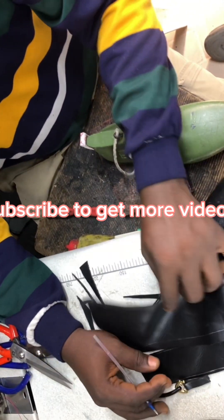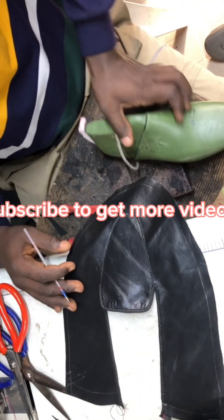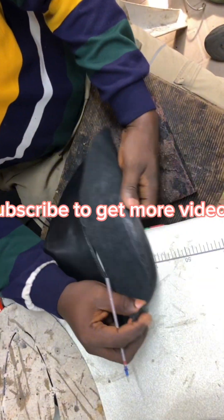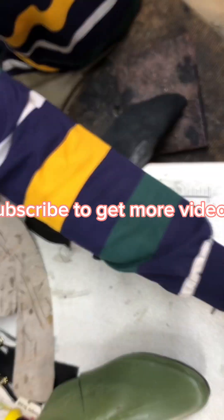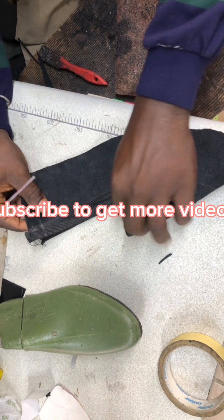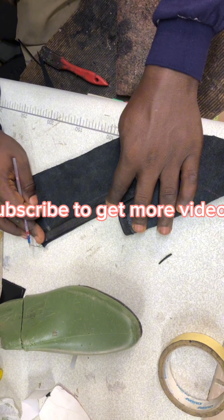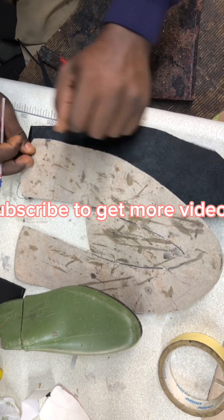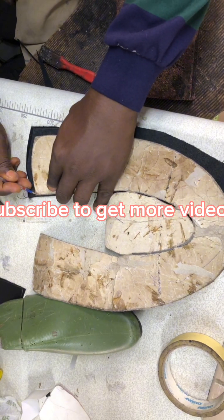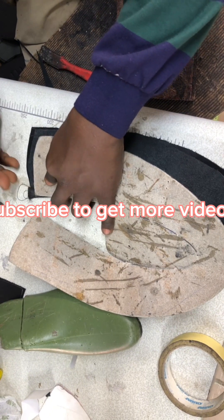Right now I want to stitch the back — that's what I'm trying to do. That's why I'm putting a mark at the back, to know the place where I'll be stitching. I'm marking this right now. This is very important — the mark I placed there is to know where I'll be stitching, because I need to join the back together. What you're seeing me do is draw the back parts in order to join them together.